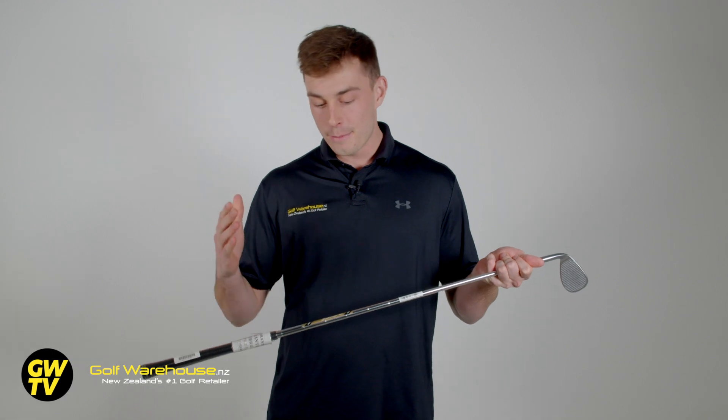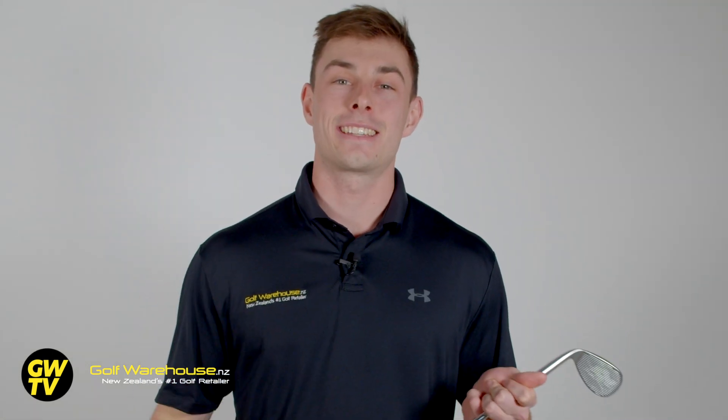One thing that really impressed me about the Cleveland wedge is the shaft. It's a Torzite dynamic gold spinner shaft. This means extra stopping power and consistency for you, making your wedge game a whole lot better.